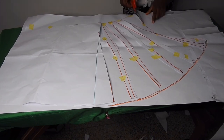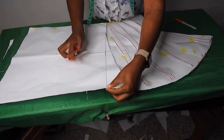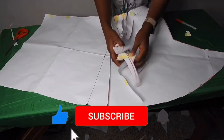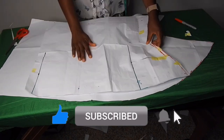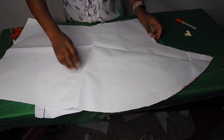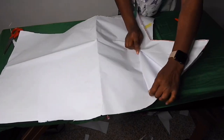Now I'll be cutting it out. On the hip line I'll notch it so that I'll know where the hip line is when I'm drafting it on the fabric. This is the main pattern. I'll place this one on the main pattern and pleat it until I have the same shape — but I'm finding it difficult, so I'll do that later on the fabric.